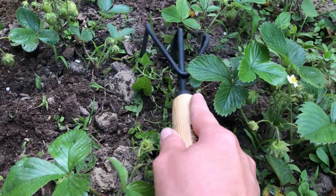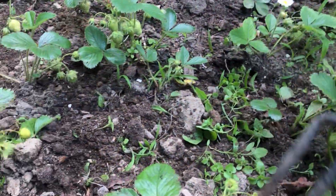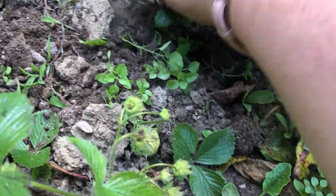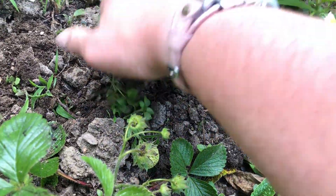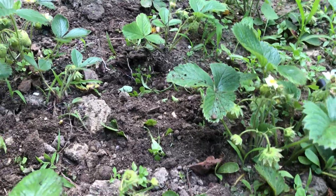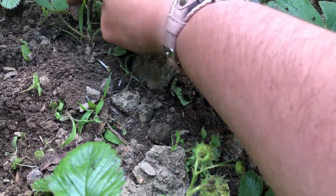It's really useful just to get in here and loosen things up a little bit. After I loosen up an area I can just pull it out super easy. Oh no — that part of the strawberry leaf. Okay, well don't do that — be gentle.